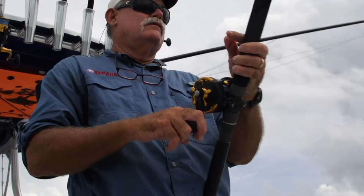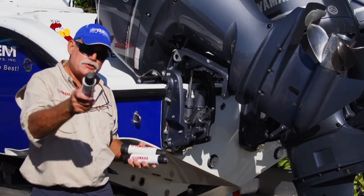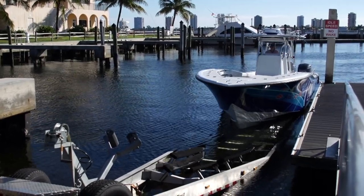Hi folks, I'm Captain George Mitchell. I'm a fishing guide as well as a tournament angler. This year alone I've got 27,000 miles on my transporter.